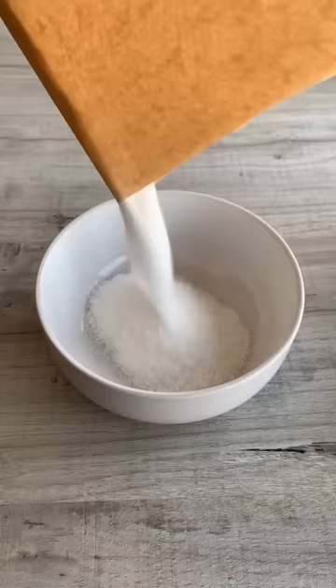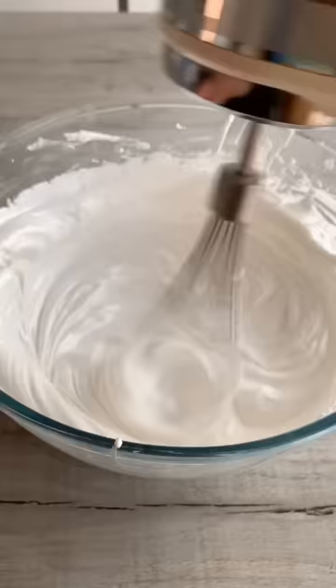Add the hot sugar a tablespoon at a time, whisking in after each. Then whisk on high until thick and glossy and you can't feel any grains of sugar between your fingers.